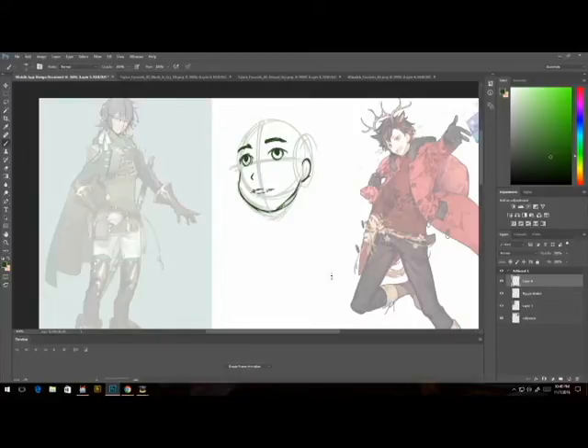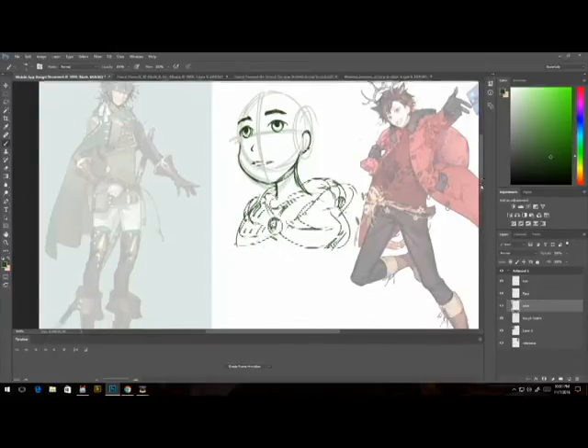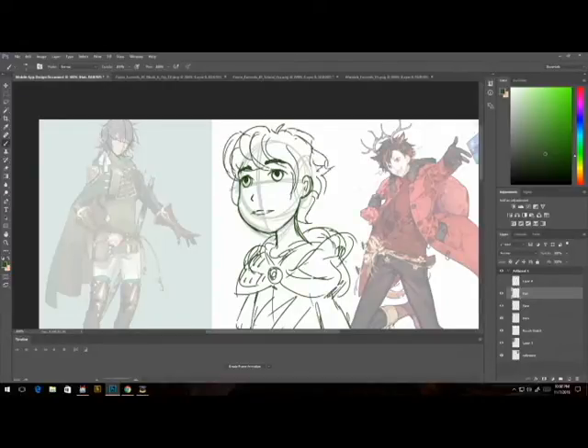That's super important because you don't want your character looking like a Disney character and then looking like a Marvel character. So I do my base sketch and I separate all of my layers — eyes, nose, mouth, even ears, especially eyebrows, and even the hair in case you change your mind about hairstyles later. I definitely recommend doing that, especially for the cleanup stage, because you're going to be changing their expression quite a lot.